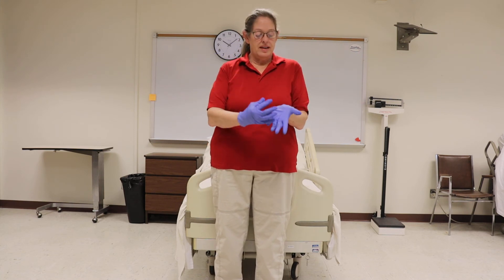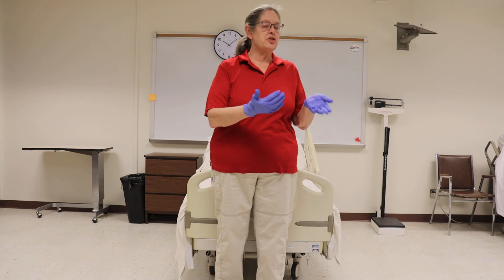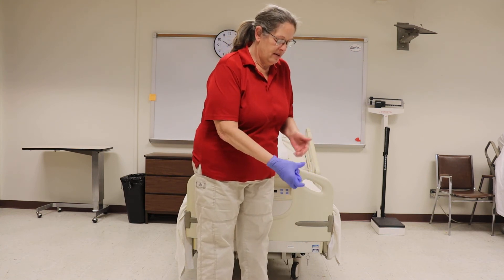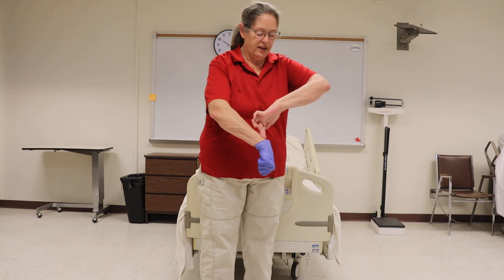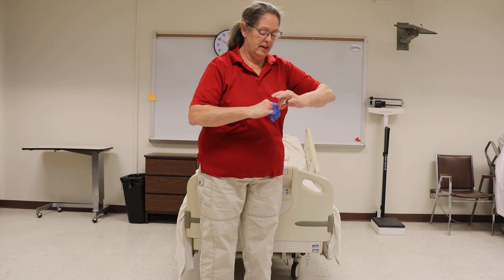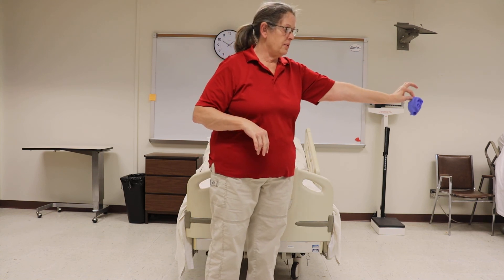When you're finished with the procedure, be sure you face your tester. Grab right here and pull down. Then put two fingers under and do not touch the glove on the outside. Throw it away and wash your hands.